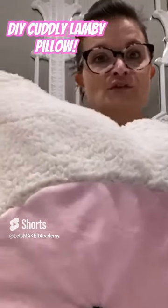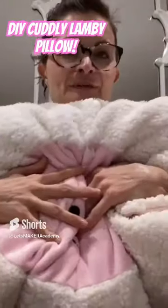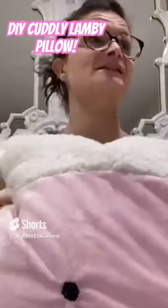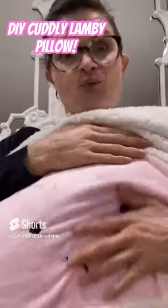When placing the ears, you can place them higher or lower — totally up to you. When you're done with it, you're going to love it. It is completely machine washable, and I think your friends are going to want you to make them one too.